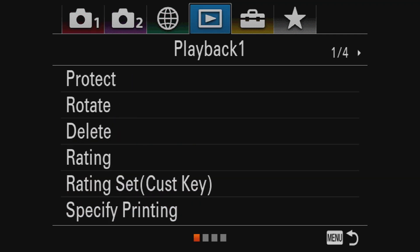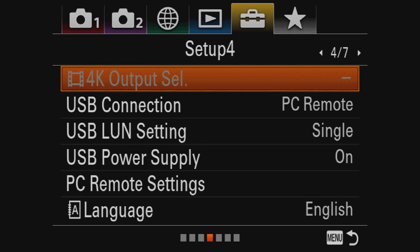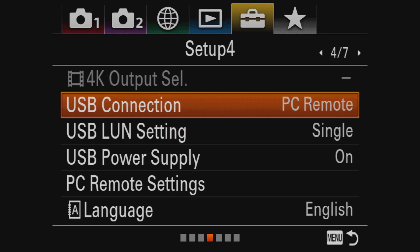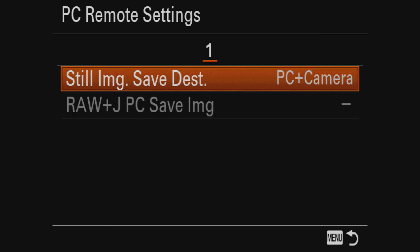Go over to the toolbox, go down to setup, menu number four. Then go to USB connection and make sure that says PC remote. Now, if you have control with smartphone turned on, you're going to have to turn that off because you're not going to be able to adjust this setting with that feature on. So make sure that's off and then come over here and go to PC remote. Then slide down to PC remote settings and click on that.